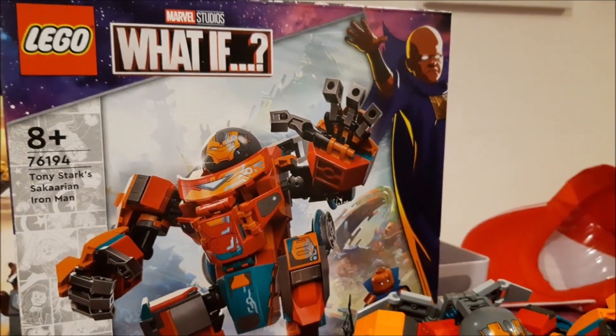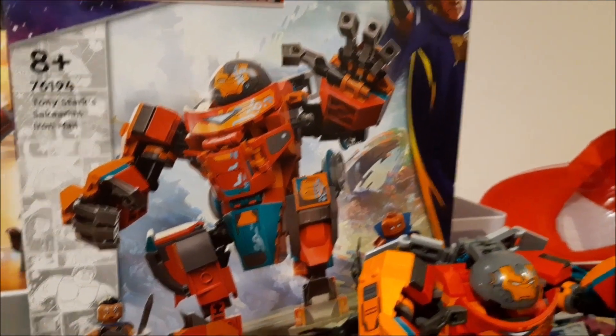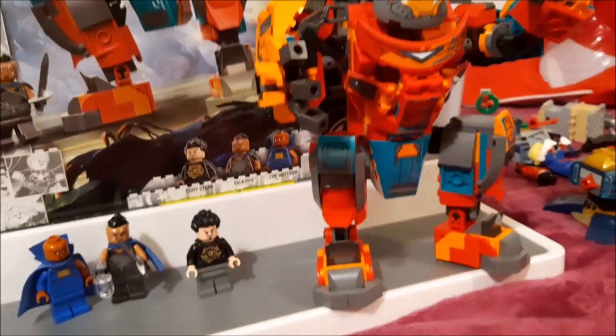Hey guys, welcome back to another LEGO video. We're looking at Marvel's Tony Stark Sakaarian Iron Man from the What If series. I held back on buying this one until recently — it came out just before one of my birthdays, about a year or so ago.